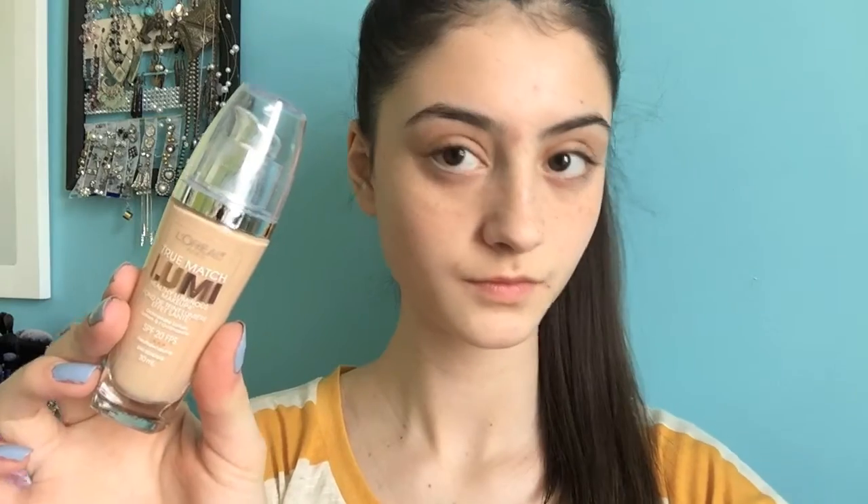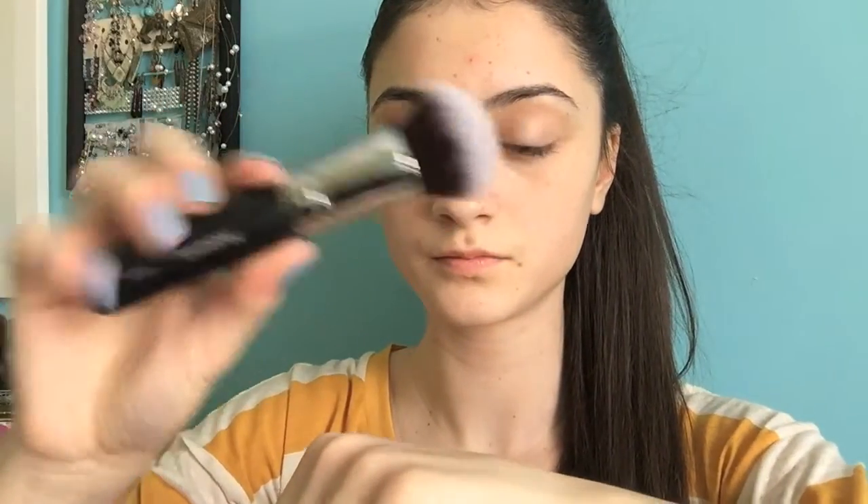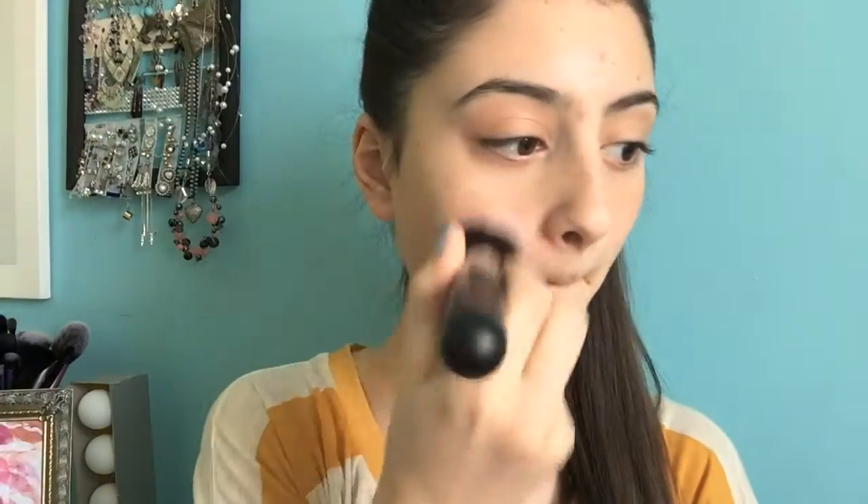So let's get started. I'm starting off using the True Match Lumi foundation from L'Oreal. I really like this foundation. It gives me medium coverage and I just love the finish of it and how light it is. Then I'm taking the Morphe M439 brush. I love this buffer brush — it just gives me more coverage out of my foundations and it's just a really nice buffing brush.